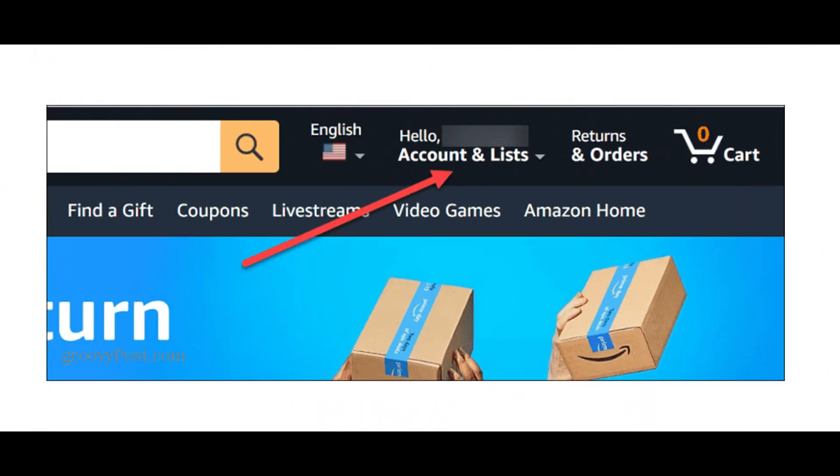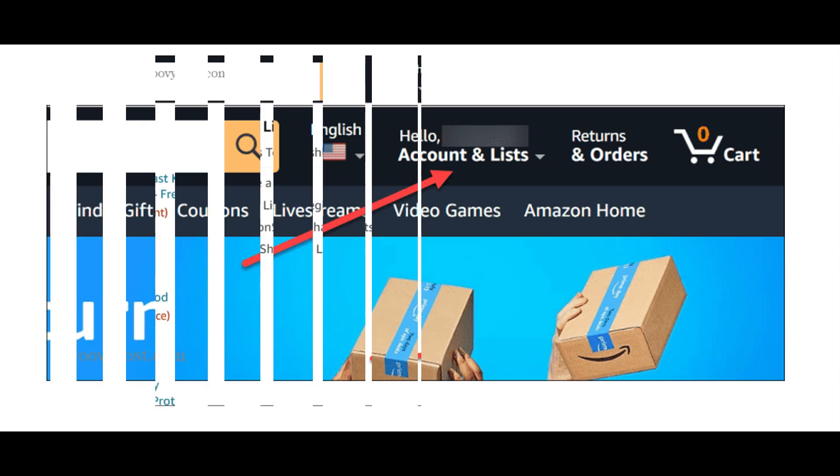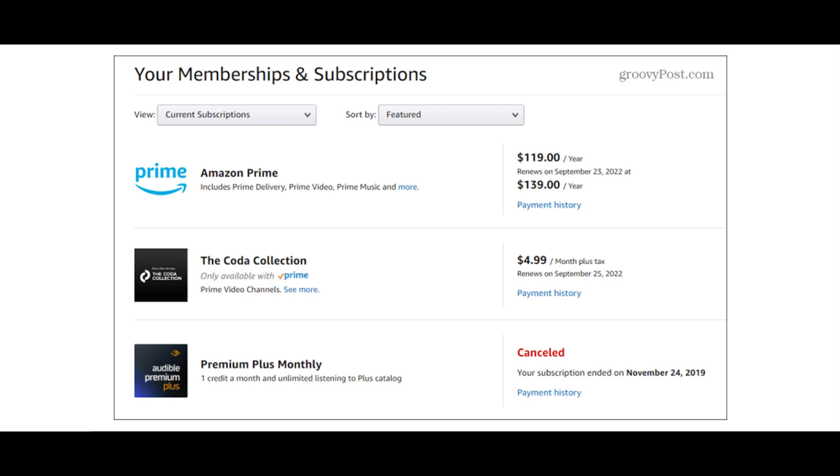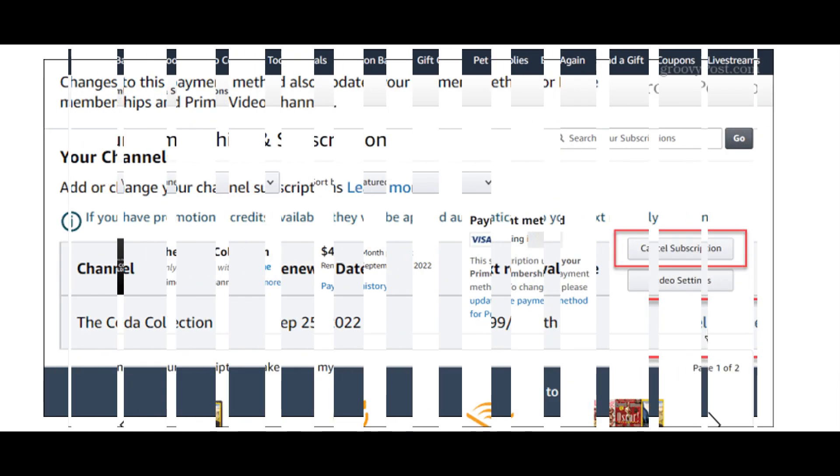Log into your Amazon account. Go to the memberships and subscriptions section. Click cancel subscription next to Luna subscription. Your Amazon Luna subscription will be cancelled.